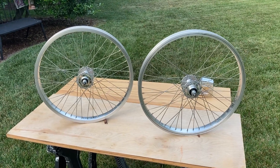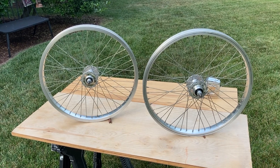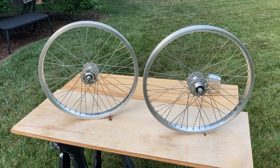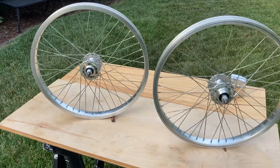Hey gang, this is a set of Peregrine 48 Sealed Tech, meaning loose ball with seals, bearing wheels — 20 inch, of course they're 20 inch.